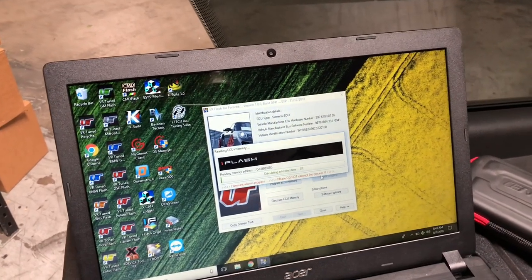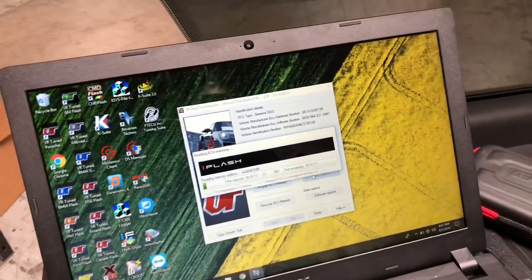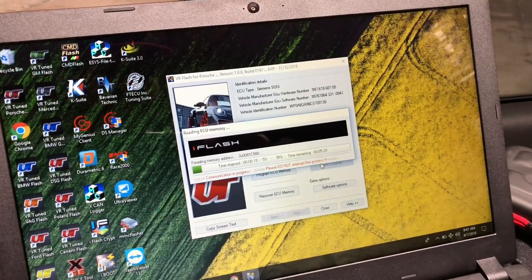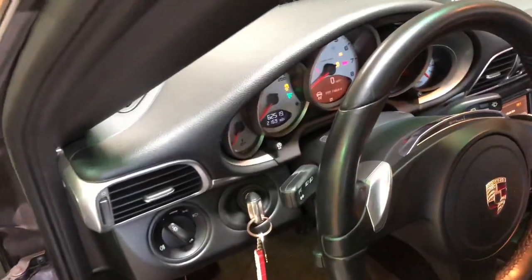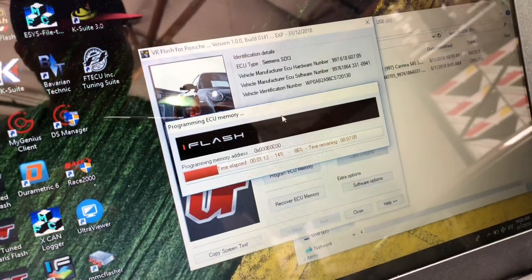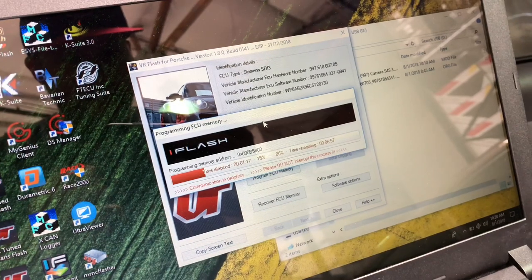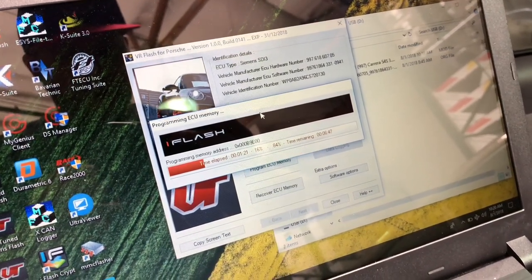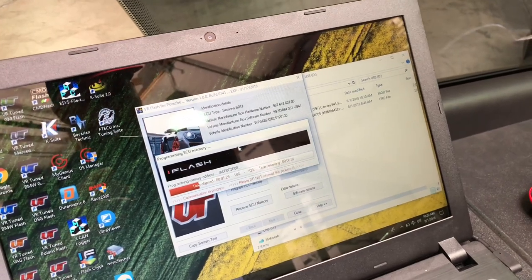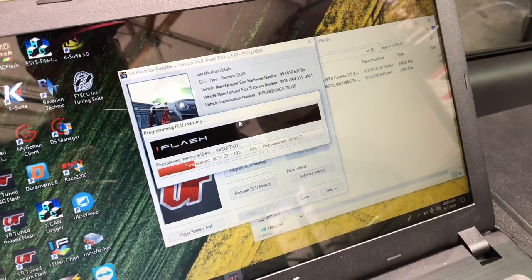Now we are reading out the car's memory. The SDI3 is about a 2 megabyte file for the full calibration, so it takes about five minutes but it's fairly quick. We'll show you the next steps. Now we're going to program the 997.2 Carrera with our new tune file from VR tune. The computer is all ready, dash is on, we're going to flash the car to make more power. Dash is on, cables in, key is on — we've selected the tune file and now we're programming the SDI3 file. It's a full file at 2,000 kilobytes. With the DFI cars — which would be the 997.2, 987.2, Cayman, 957 — you do have to do a throttle body adaptation at the end, and we'll show you how that's done as well.